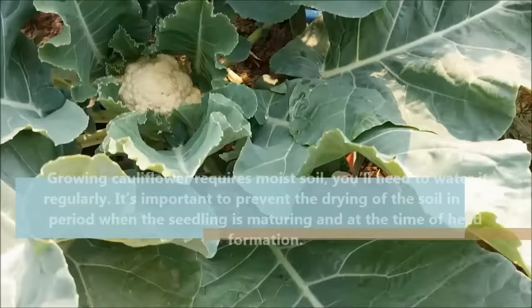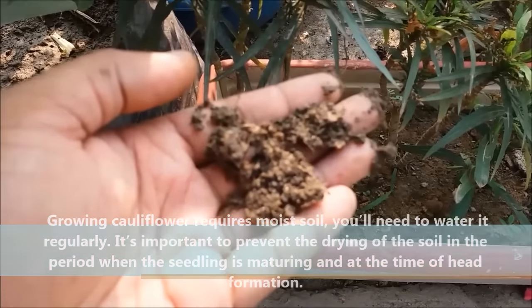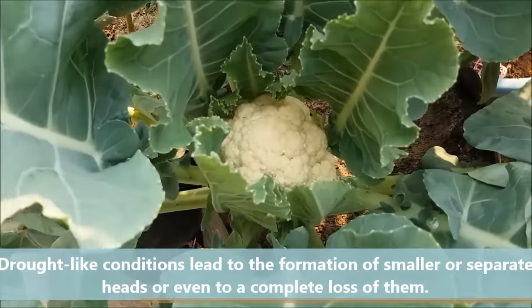Growing cauliflower requires moist soil, so you will need to water it regularly. It is important to prevent the soil from drying out during the period when the head is maturing and at the time of head formation.